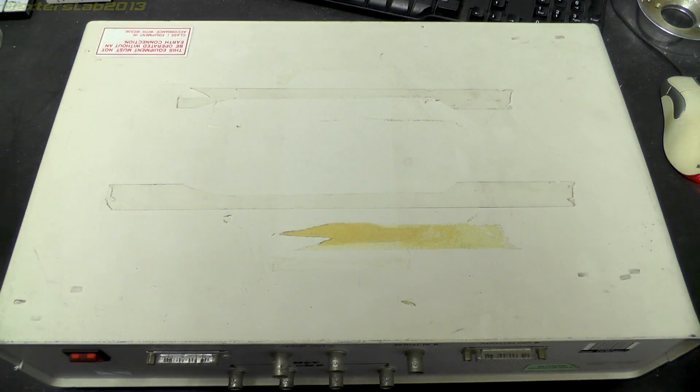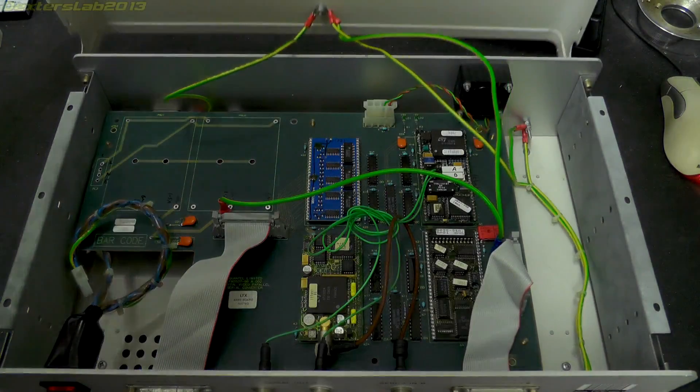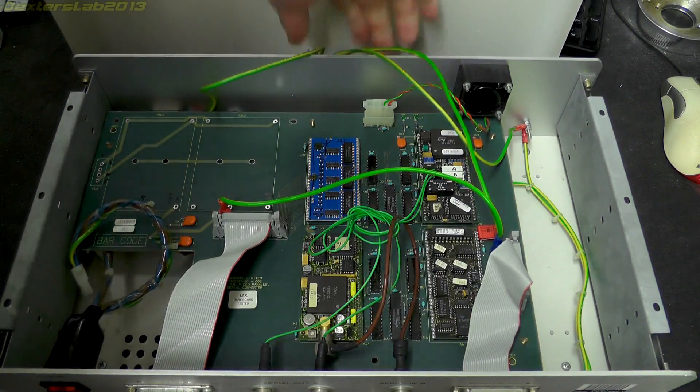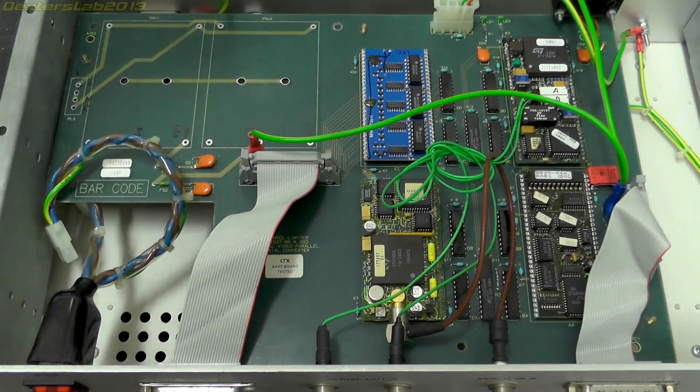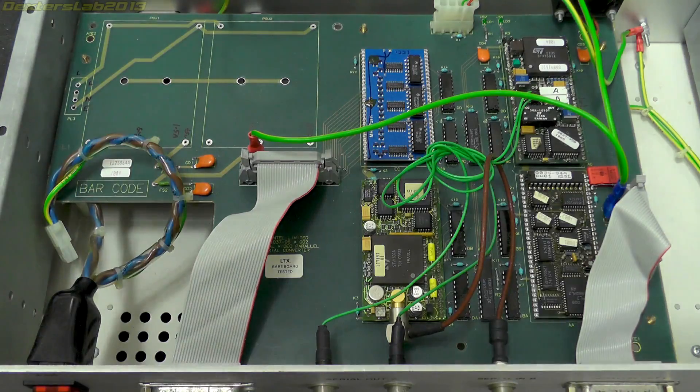The box is already unscrewed so I can just lift the top off — it's just a metal cover. Unfortunately we've got all these earth connections which is a bit tricky to work with. I'll just run through some of the basic elements of this and then we'll take the PCB out and start repairing it.